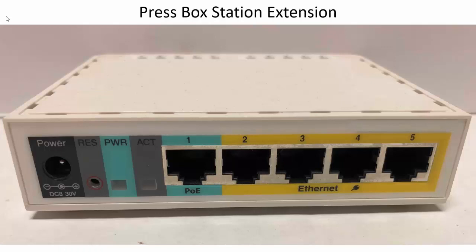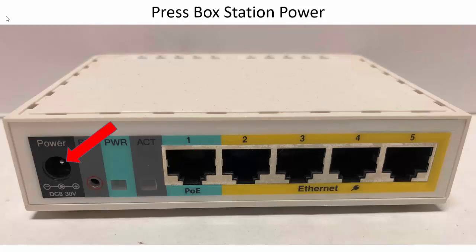If you look inside the press box station, you'll see there's a router. Only use the yellow ports — never use the blue port. If you have trouble getting power, this is where the power port is.